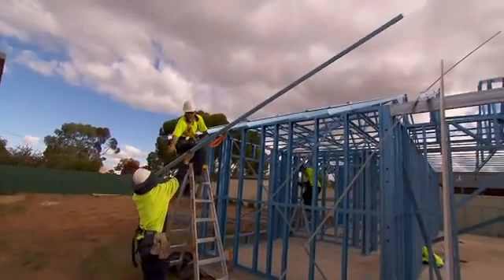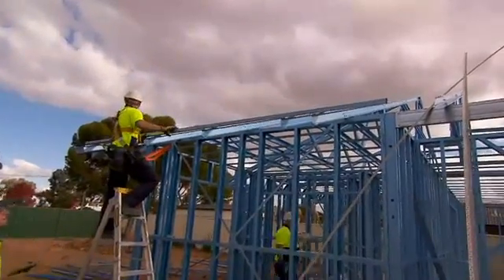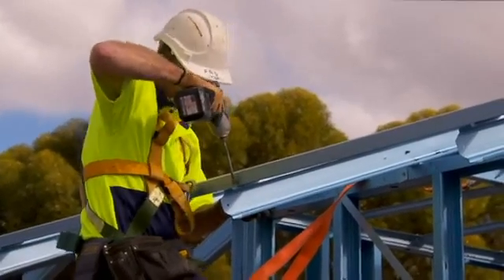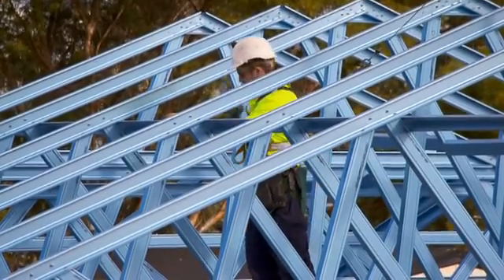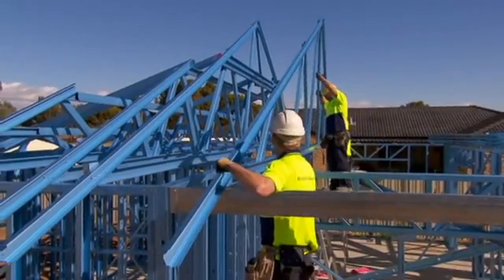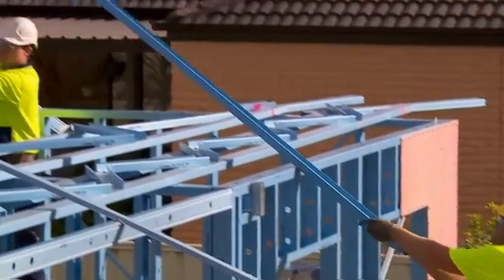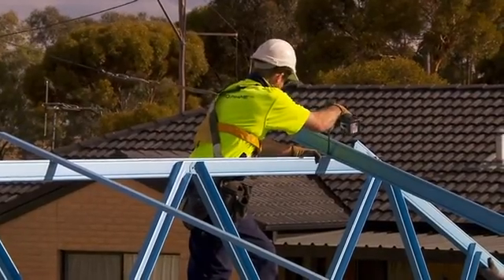Install the next two trusses and screw a piece of top span batten into the top cords of the trusses to temporarily brace them. Extend the top span batten out to catch and brace the next trusses. When all trusses are erected in their nominated locations, assemble the hip rafters as shown on the detail sheets, fixing through the top cord of the trusses into the hip rafter.